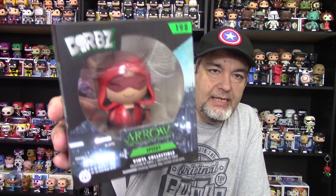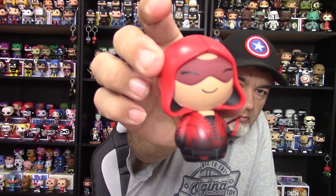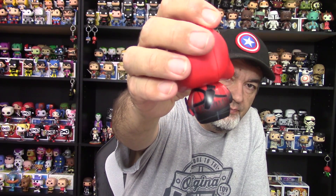The first one is from TV — it's from Arrow. This is Speedy, number 198, and there she is. She's got her bow, good-looking paint — I like the kind of black shading going down towards the bottom, her painted quiver in the back. Very cool. I like the way they do the hoods too, kind of coming out like this to really let you know that it is a hood and not just some sort of cowl.